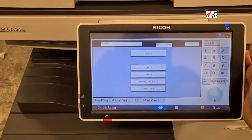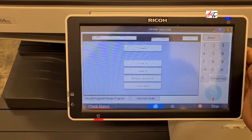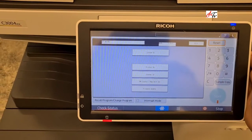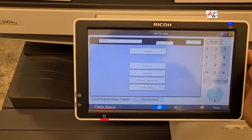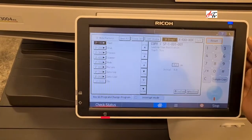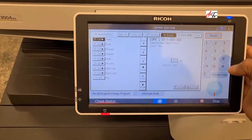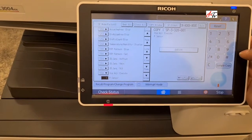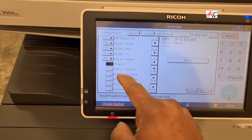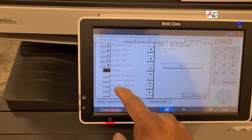So you are now in special mode. The code is SP 3320 — go to system SP 3320, press the hash button. Then go to menu number 13 on the SP 3320 menu.